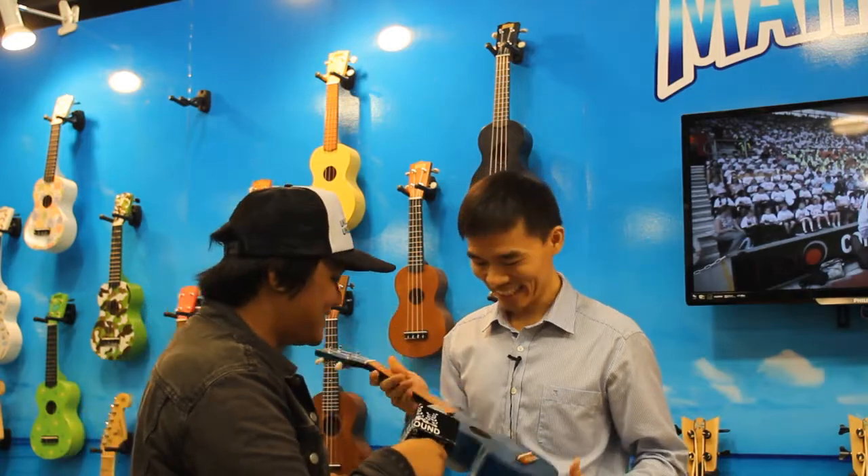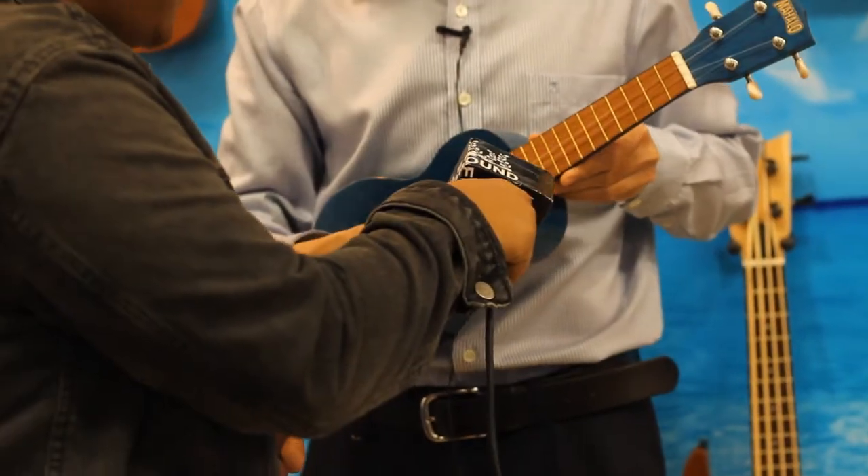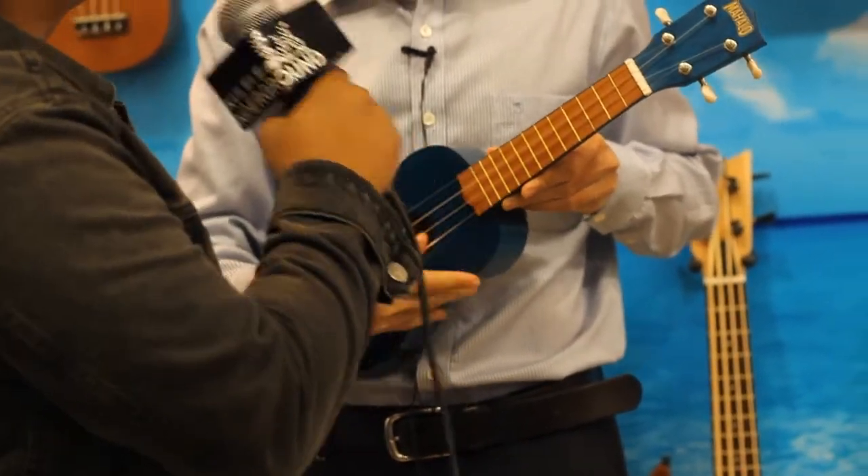Personally, I like it very much. Let's see how it sounds. That's good, man.